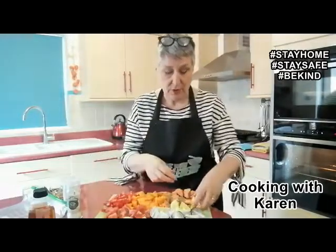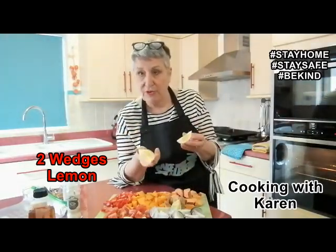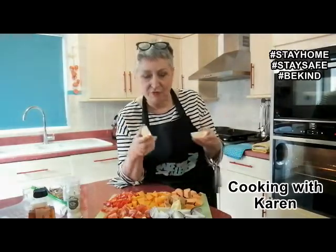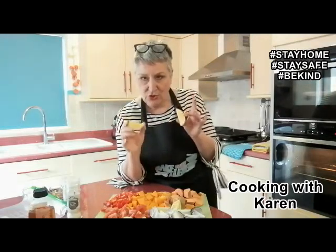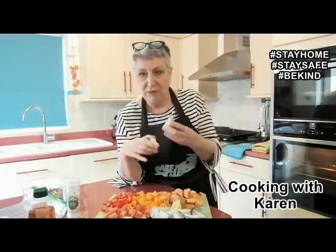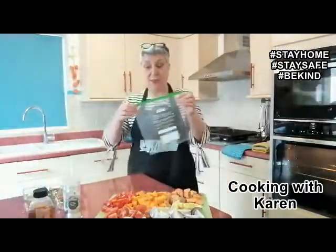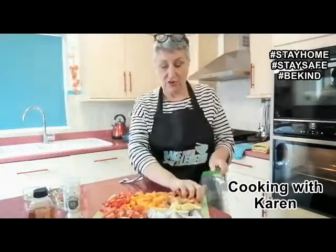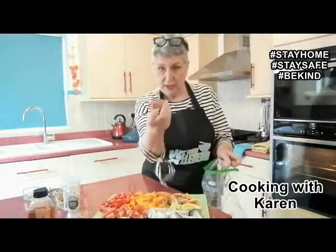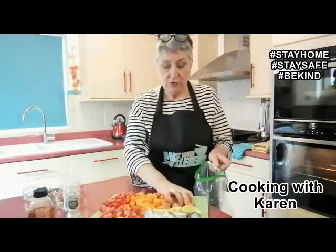I'll also use a lemon. In tagines in Morocco they quite often use preserved lemons. Now these aren't preserved — they're fresh out of my fruit bowl — but I'm going to roast them with these vegetables. I won't put them actually in the soup; I'll discard them. But having roasted with the vegetables, they should give an authentic lemony flavour. I watched Mary Berry do this on television this morning, so I'll copy her. I've got a ziplock bag and I'm going to put all these veg in — they're already diced and chopped. I didn't peel the sweet potatoes; I just scrubbed them under the tap.